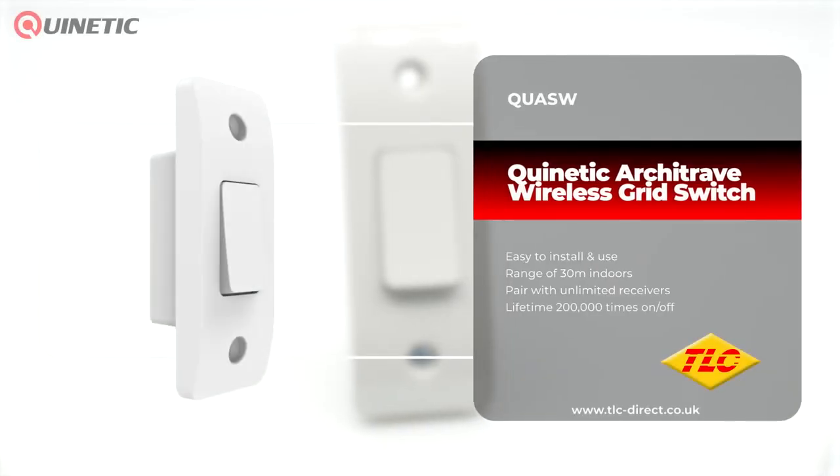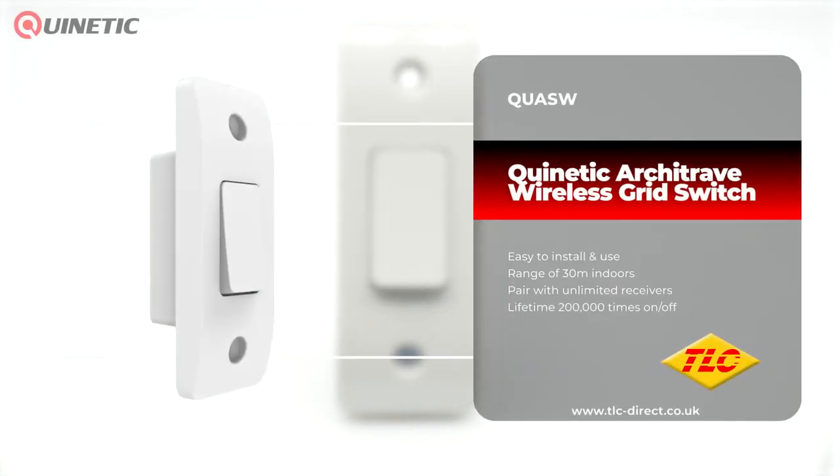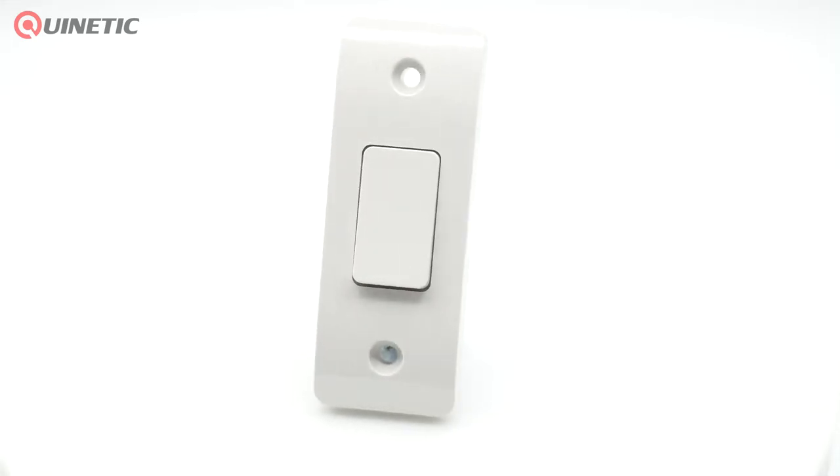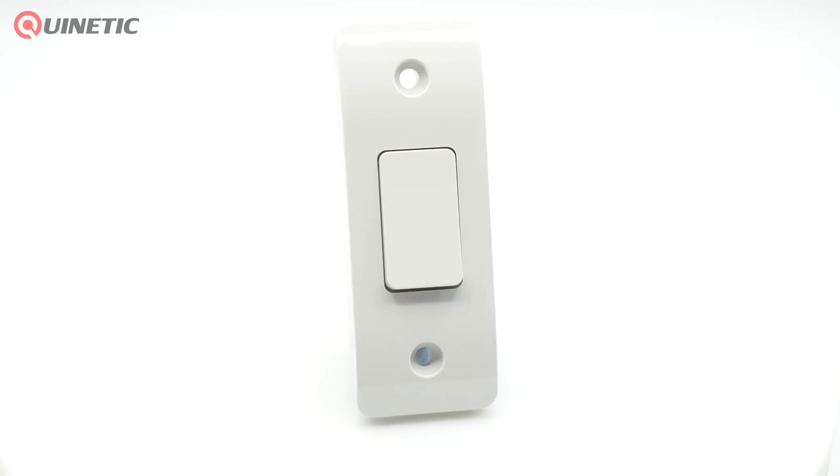Our Quinetic range of products can help eliminate the need for complex cable runs and make installation not only easier but cheaper too. In today's video we're going to be taking a look at the Quinetic QUA SW Architrave Wireless Grid Switch.